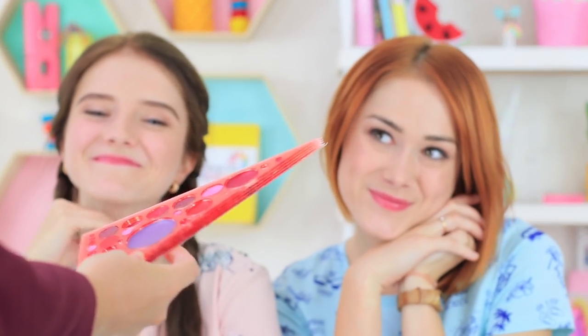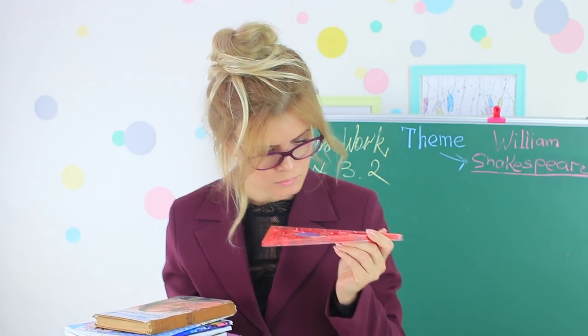Our teacher is interested in our ruler too. Penny was in such a rush to get to school that she forgot to apply lipstick. Here, take our tool — you definitely need it. At least the students take care of their teacher's beauty.